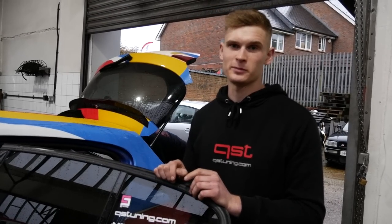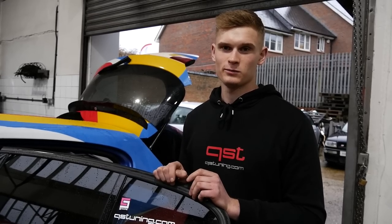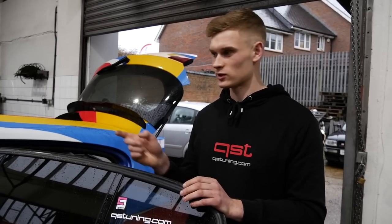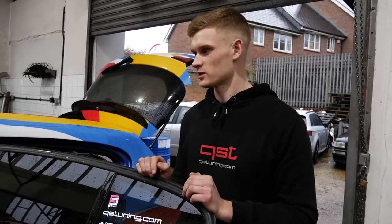So it's going to be running on a 50/50 blend. You can run 100% meth or 64% different mixtures, but we always do a 50/50 mix — sometimes 60/40, but it's going to be a 50/50 blend on this car.